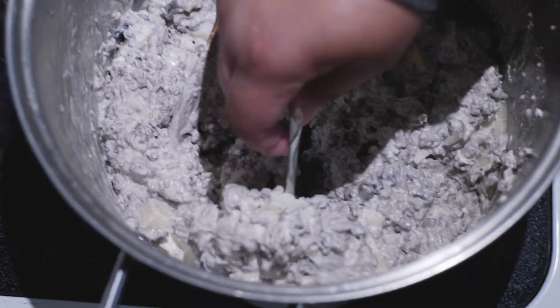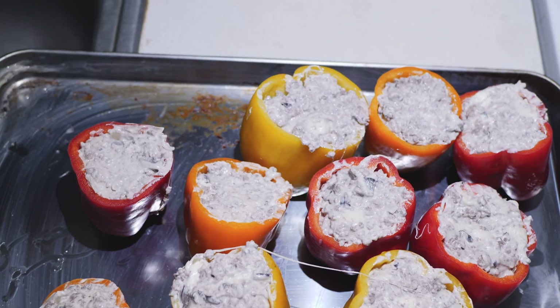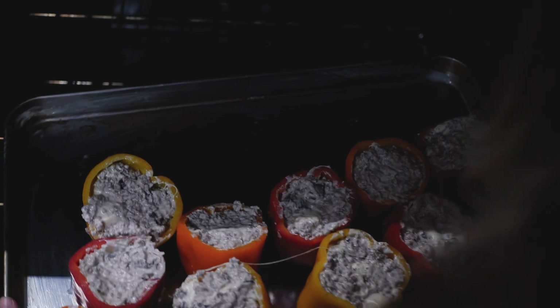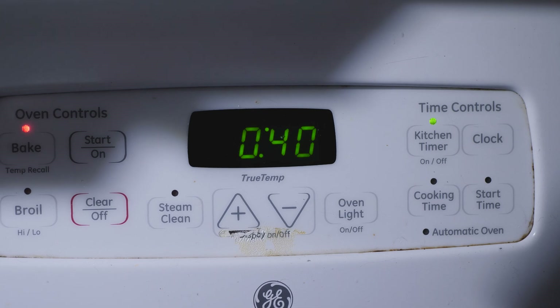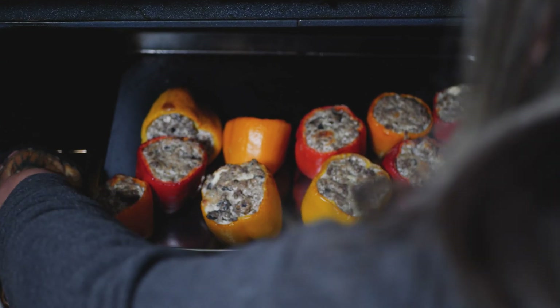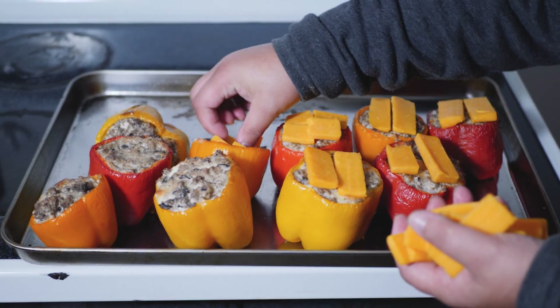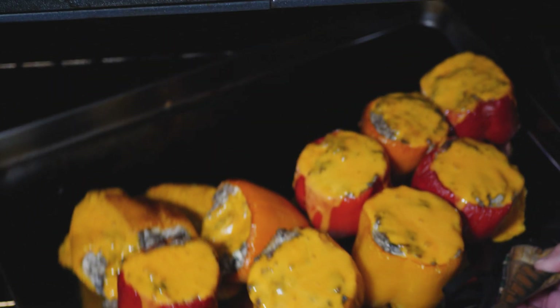Next we are going to stuff the peppers. Use a medium-sized spoon, go ahead and spoon your mixture to the top, and pack it in fairly tight with the soft ingredients. Then put them in a preheated oven at 350°F for 40 minutes. After 40 minutes, remove the peppers from the oven, place two pieces of cheddar on top of each pepper, and put them in for another five minutes. After that, remove them from the oven — and bon appétit!